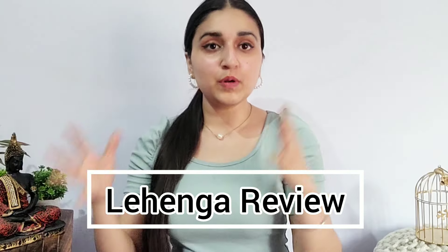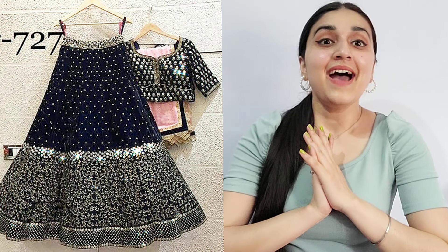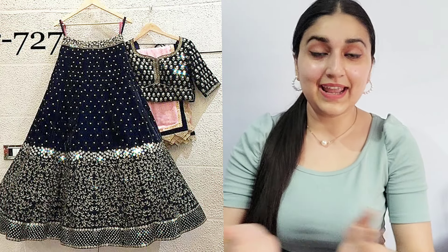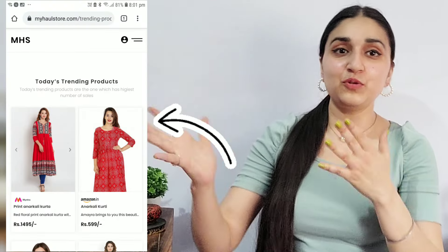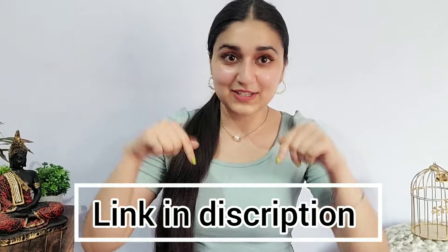Hello viewers, welcome back to my channel. Hope you all are safe and doing great. Today's video is about a lehenga review — my subscriber told me to review this lehenga. The link is in the description box. I've also made a store where you can see my whole collection and easily buy anything.